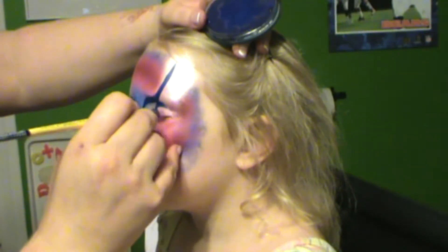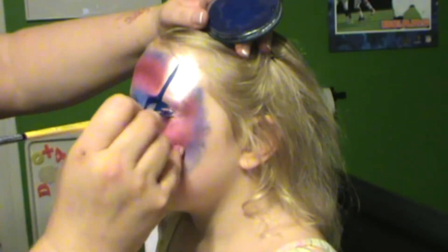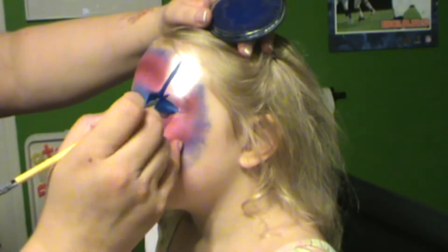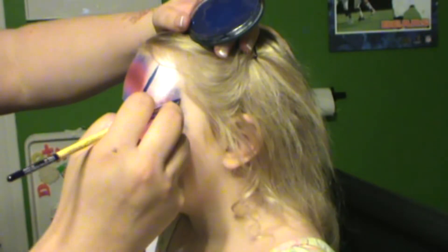Then you're going to do a little point by the tear duct, bring it up and over the eyelid, meet that first tiger stripe, and then fill in the eyelid. Then you're going to bring it up and flick it on the sides, kind of like an exaggerated cat eye when you do eyeliner. Do that same technique on the other side.